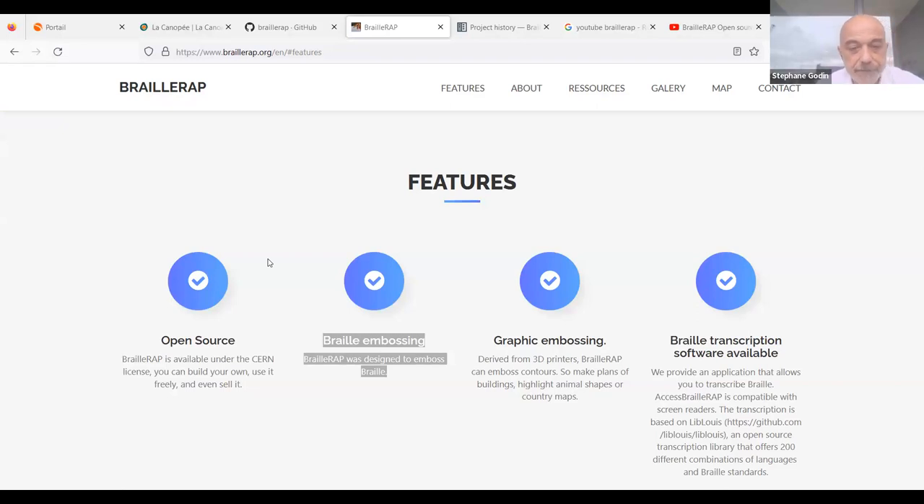BrailleWrap is an open-source project with a sound license — everything you need to build the device is on GitHub. One interesting thing about the device is that it is based on 3D printer electronics. It can make standard braille but can also emboss contours to make plans, maps, or embossed shapes.